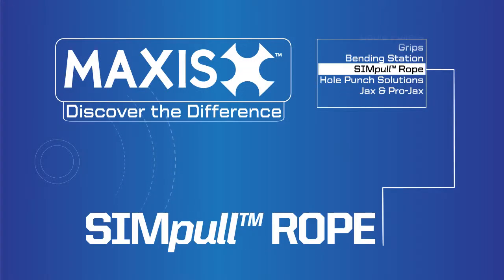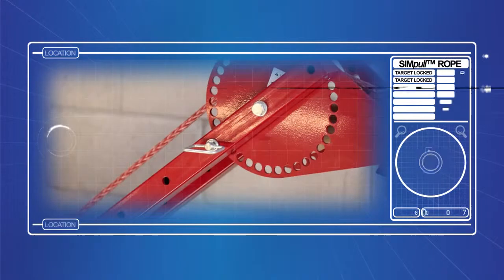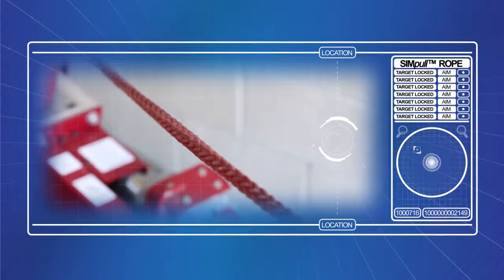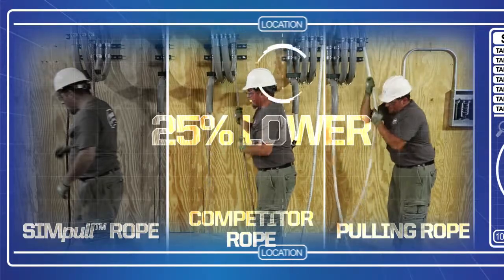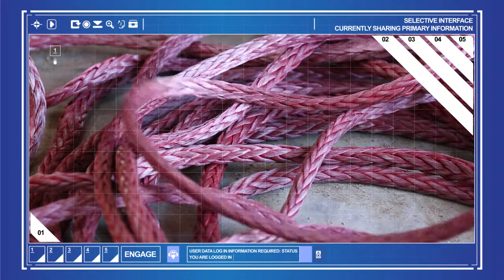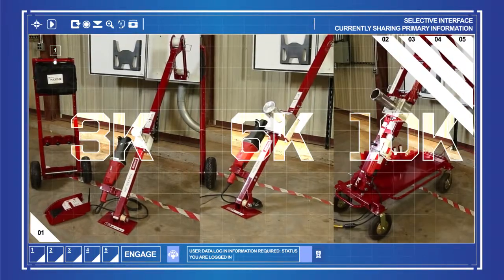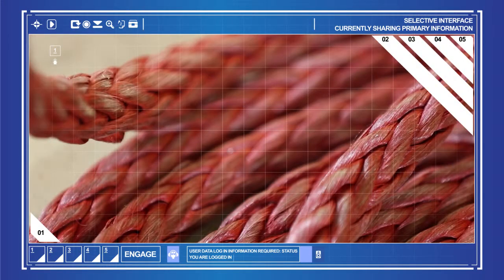SimPull Rope by Maxis is an innovative new high-performance pulling rope that is pound-for-pound stronger than steel. Made with ultra-high molecular weight polyethylene fibers, SimPull Rope has a coefficient of friction that is 25% lower than that of traditional composite pulling ropes. This rope is extremely lightweight, requires only one diameter of rope size for all of your pulls regardless of which Maxis cable puller you're using, and is not affected by water or harsh weather, so your SimPull Rope will never rot.